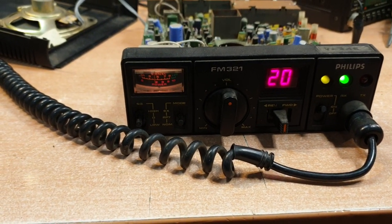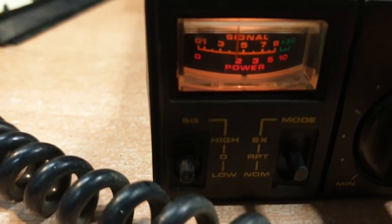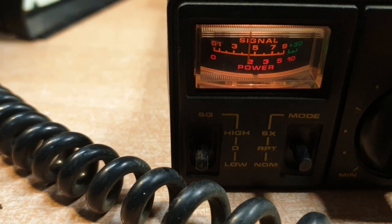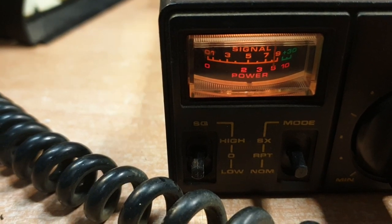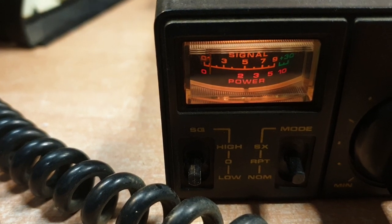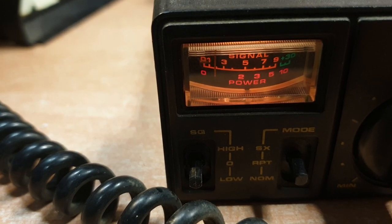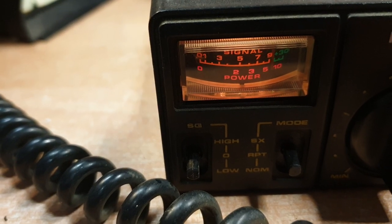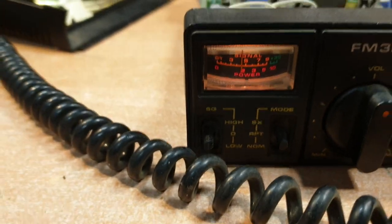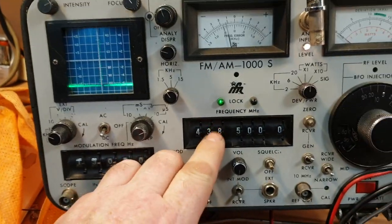So what have we got? On 438.500, as you will see here, we're getting a signal into it and we can decrease and increase - that's basically 50 microvolts down to probably 2 microvolts. So we can assume it's probably 0.5 microvolt noise free. All good. So I'm in repeater mode at the moment.